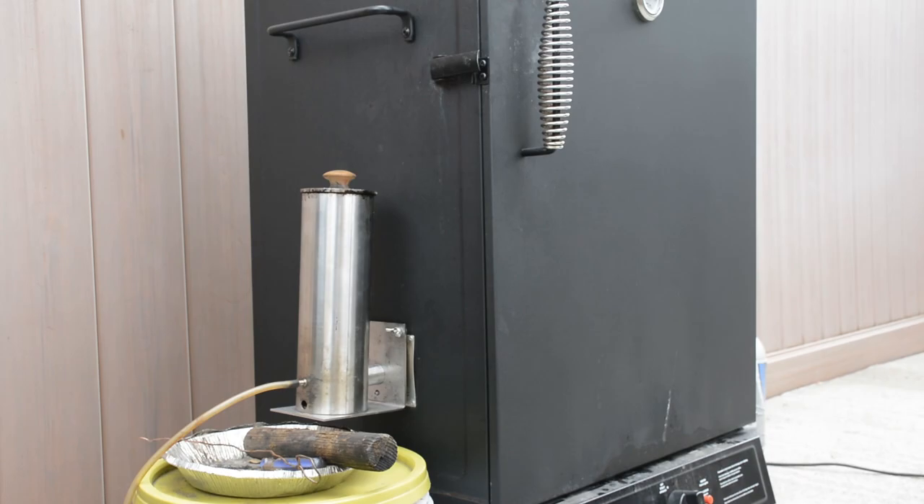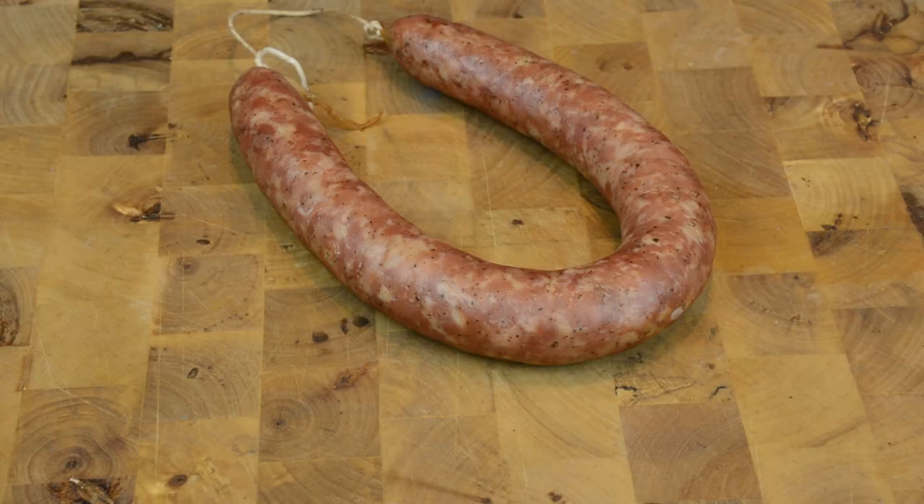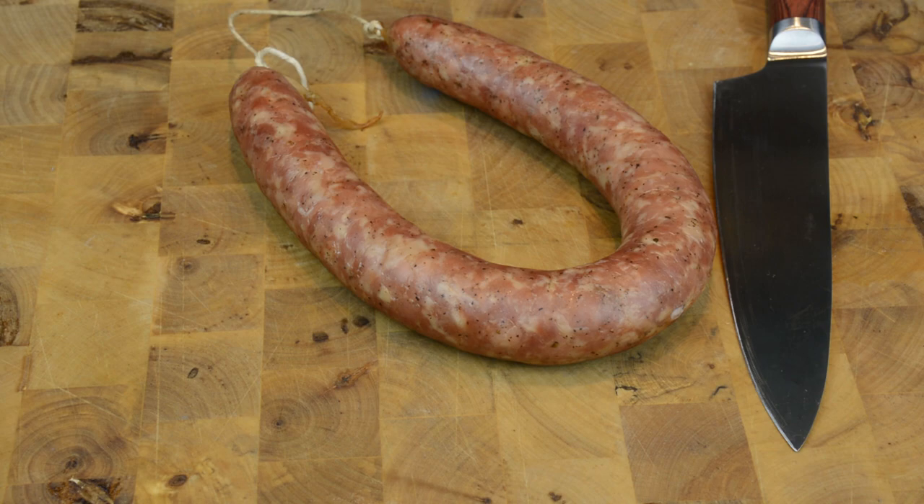Now for the cutting test: the color changed a little bit, it's a little bit darker. The smell is wonderful - smoked. Let's see how it looks.